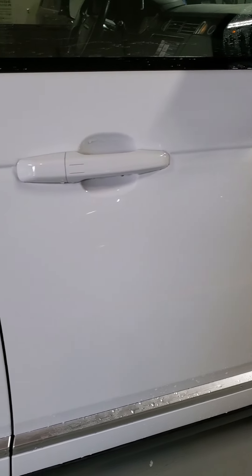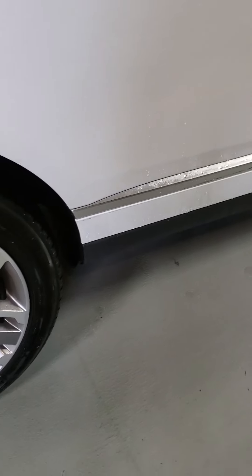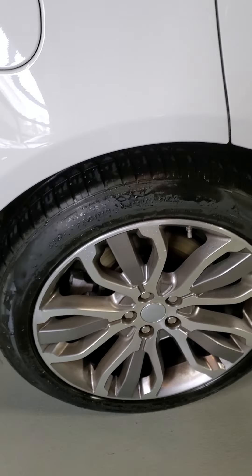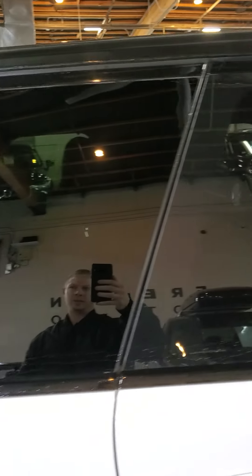Going down the passenger side, it all looks really nice. There's no door dings or scratches. There's a little bit of a scuff right here along the bottom rocker panel — it's hardly noticeable, but it's there. Back wheel's in really great shape, that looks awesome. All of the black trim along the sides looks really good here too.